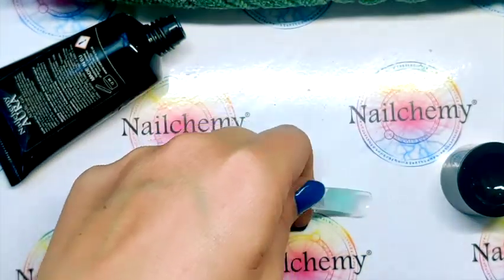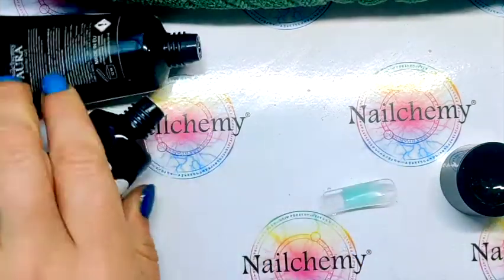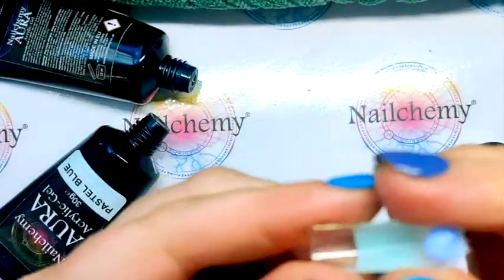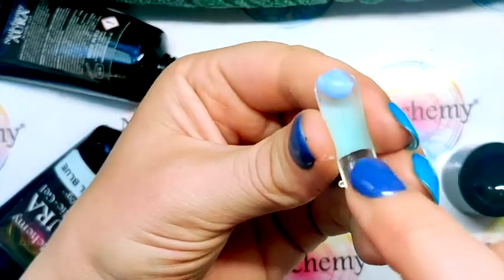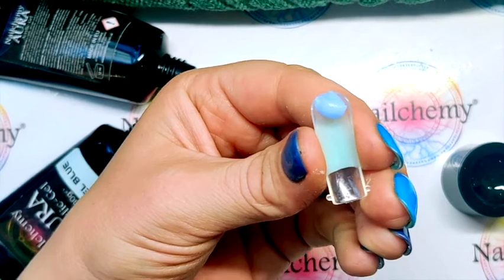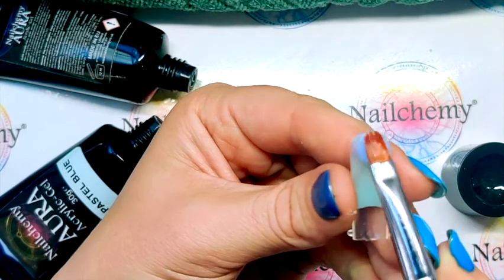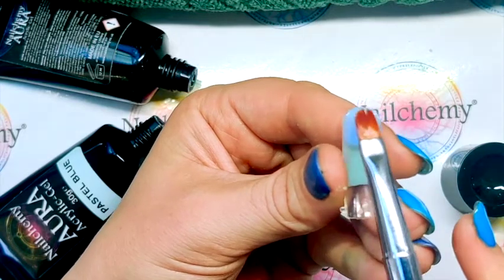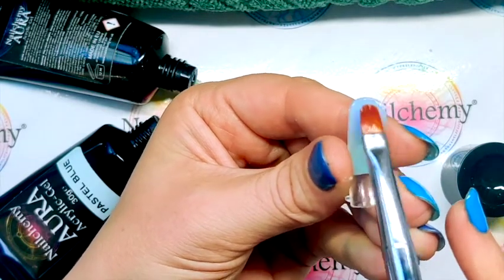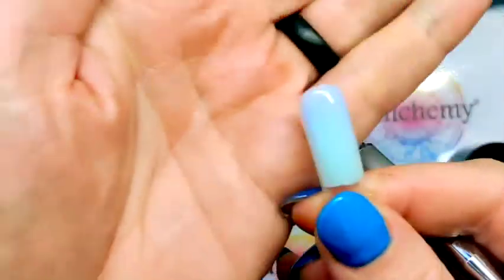When you're happy with that, I'm then going to get to the pastel blue. Squeeze a bit of that out and that's going to go in the top here. We are still going to be adding a little bit more blue around the cuticle and apex so I can fade that on. Look at that — those two colours go so nicely together.